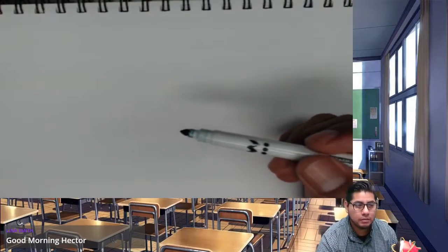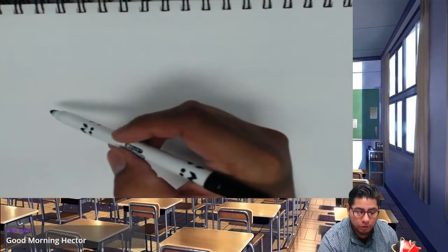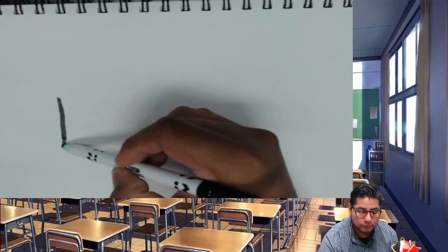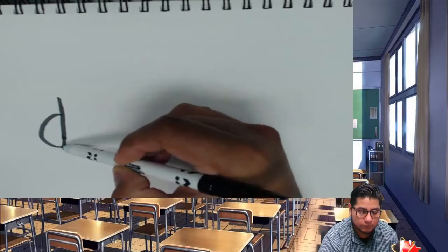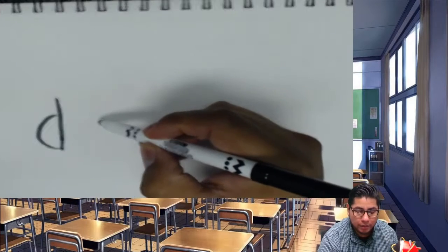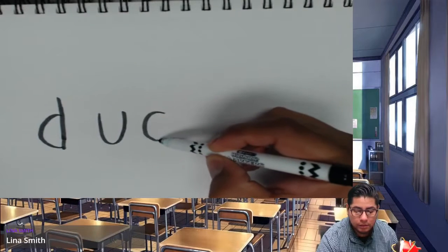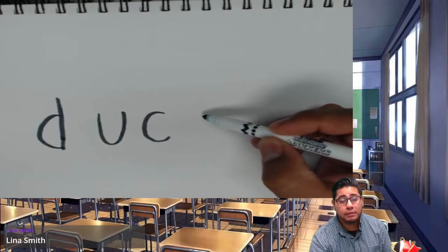We're going to do all of this in lowercase, so let's put a lowercase D, lowercase U, lowercase C, and lowercase K.